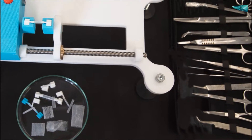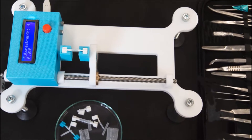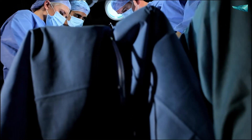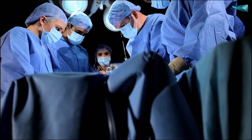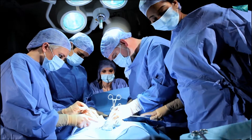This is Easy Surgery, the first affordable, intuitive, and accessible microsurgical training device for doctors of all levels. Suturing is one of the most essential skills that students and junior doctors have to master in order to advance in their profession.